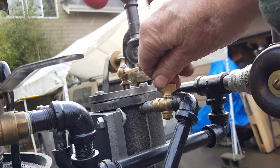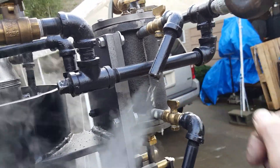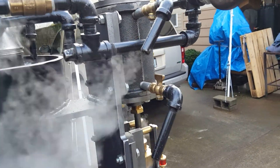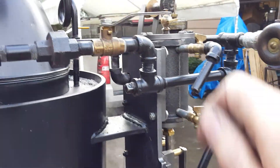Blow-down valves — you want to open those up when you first start the engine to let the water out of the cylinder. The valve is right here.